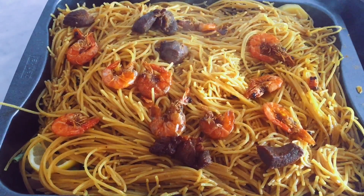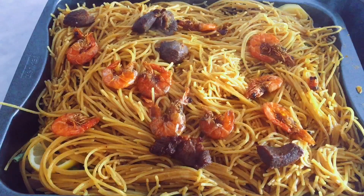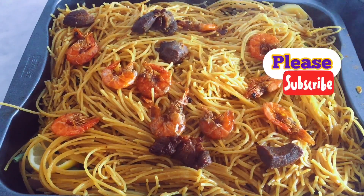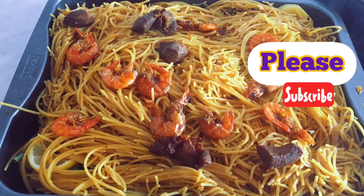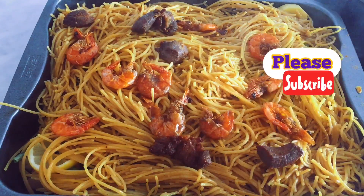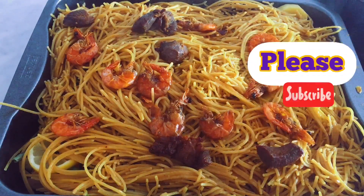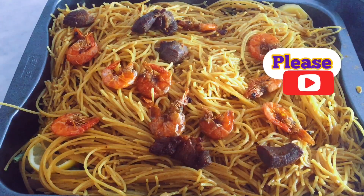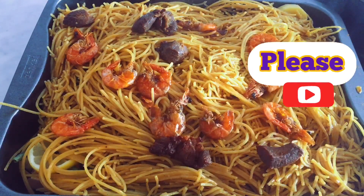So I have right in here my chicken, potato, plantain, green beans, pepper sauce, and of course this spaghetti. I'm just gonna add on the shrimp.